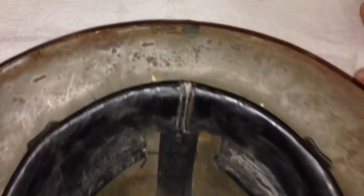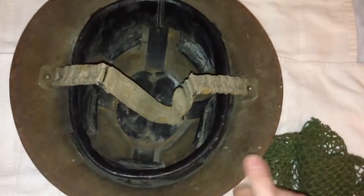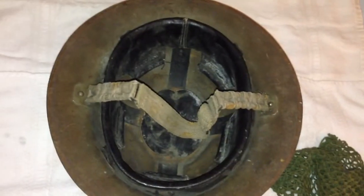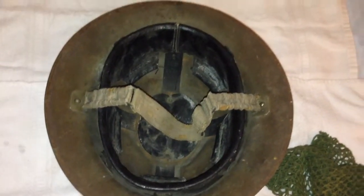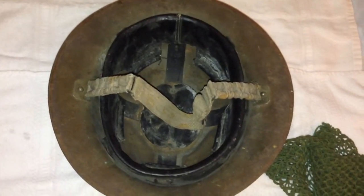Right here you can see the steel batch lot number from the World War I steel supplier, because this is a World War I Mark I helmet shell that was refurbished for post-war use in the pre-World War II and World War II stages.